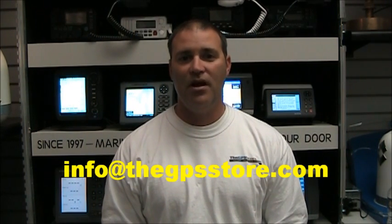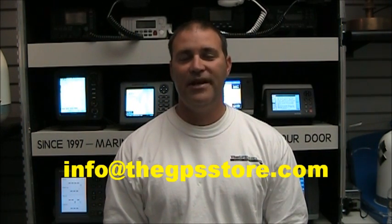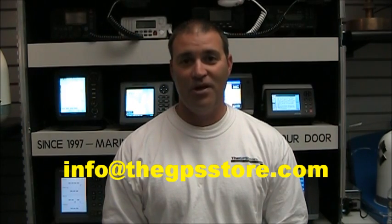If you have any additional questions, please visit our website at www.thegpsstore.com or send us an email to the address below. Thank you for watching.